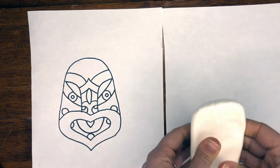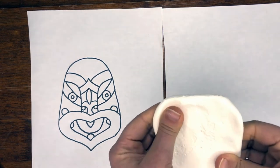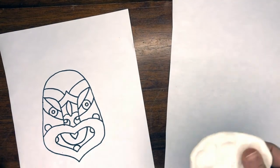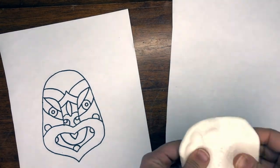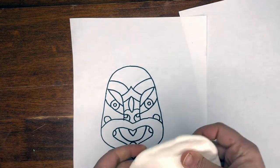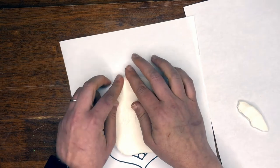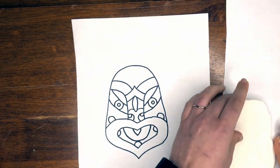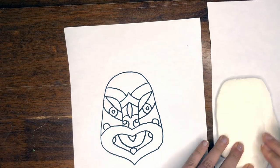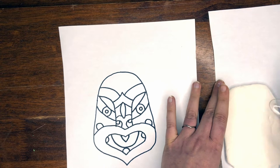We're going to flatten out the clay. You can also paint it once it's dry. Press it into paper to make the shape of the face — you can rip it and reconnect it. We're going to be wrapping this clay around the toilet paper tube. You can use a rolling pin as well, or a spoon to press.